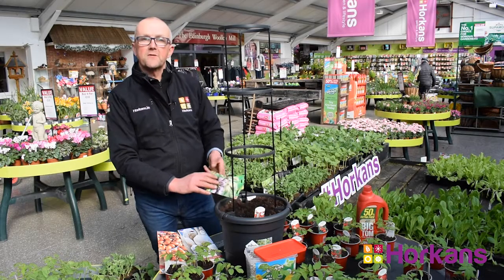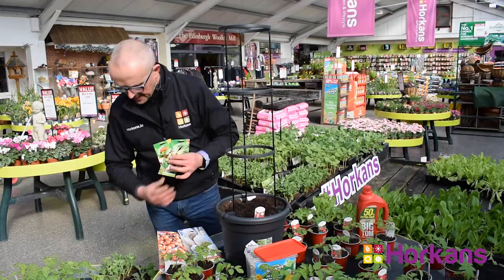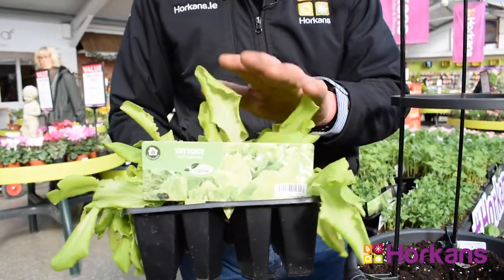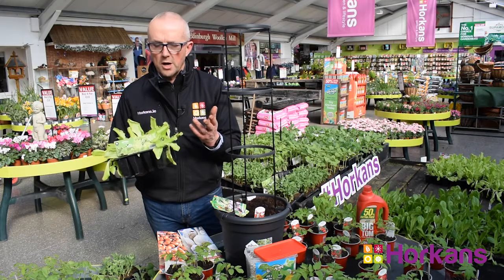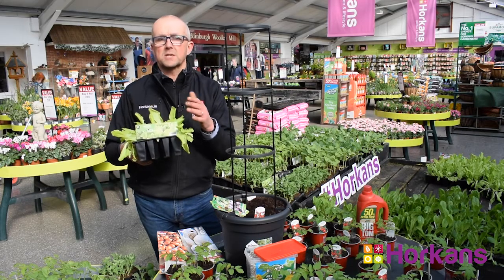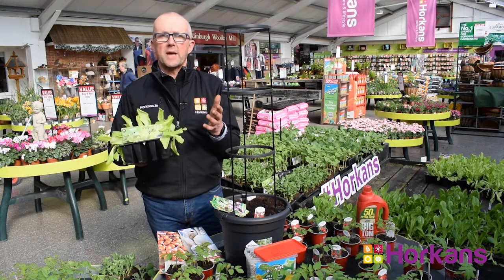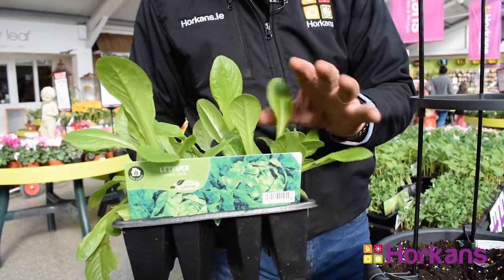It's hard to believe that after just several weeks from sowing vegetable plants from seed, they produce little plants ready for planting out. These were sown three to four weeks ago from seed and are now ready for planting out in your garden. Vegetables like lettuce — this is the butterhead lettuce — can be planted in window boxes and containers, planted out into raised beds, or indeed out in your garden soil. This is the perfect time of year for planting.